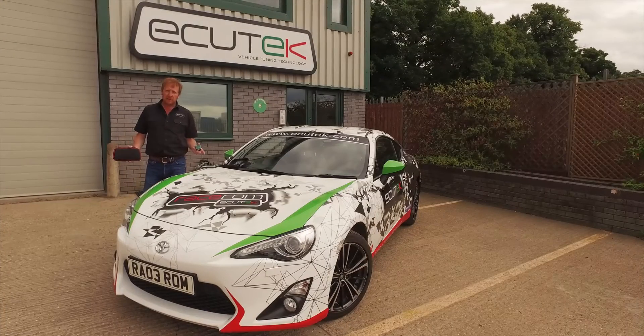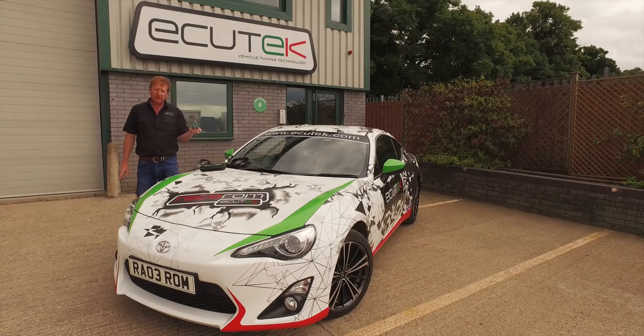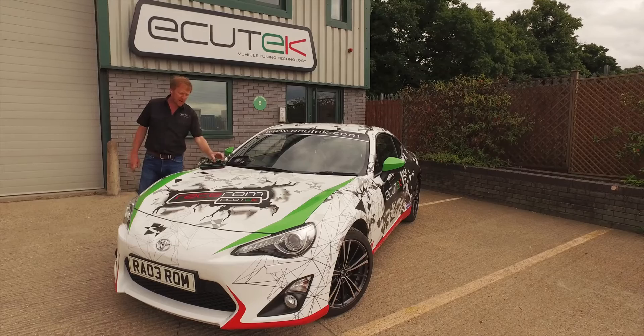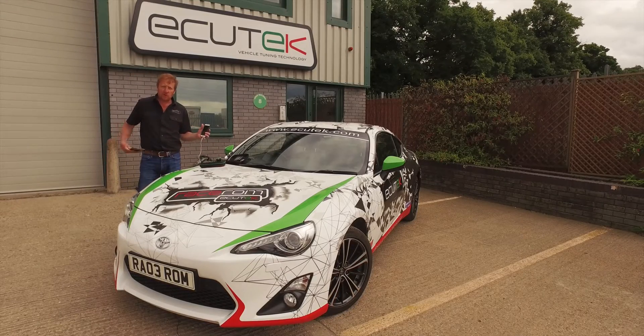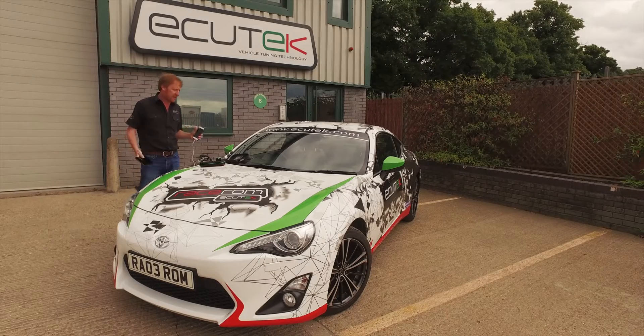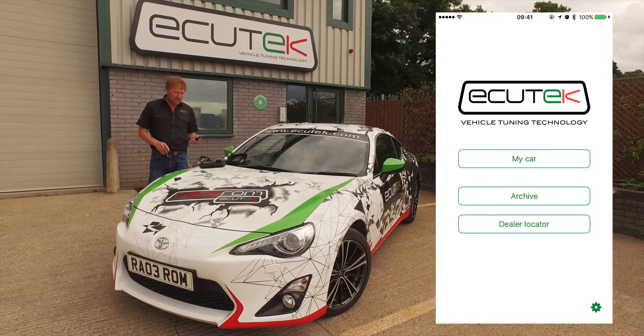ECU Connect is available from Ecutec Tuners worldwide. Ecutec's Bluetooth vehicle interface connects to the vehicle's OBD socket and then you download the free app from the app store of your choice. It works with both Apple and Android devices. We're going to use the iPhone for today's example.